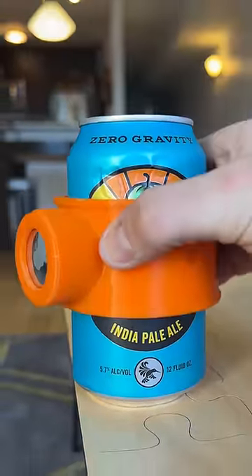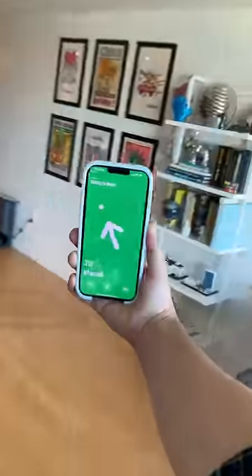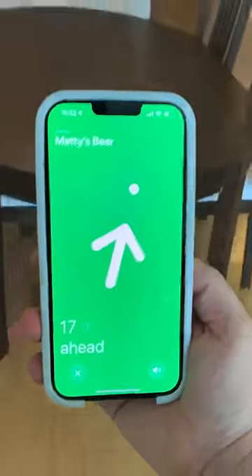And then it snugly fits right around your beer can. This thing isn't going anywhere. So now the next time you completely forget where you put your beer down, you can use your iPhone's location tracking services to find it, no matter where in the house it's hiding.